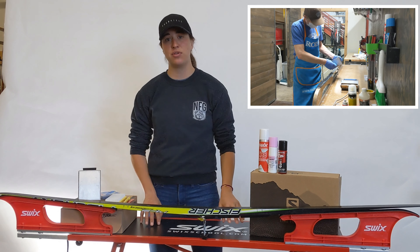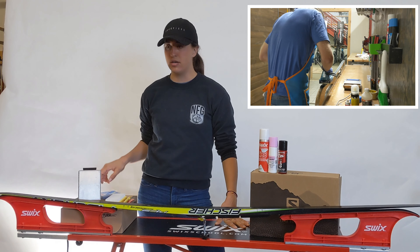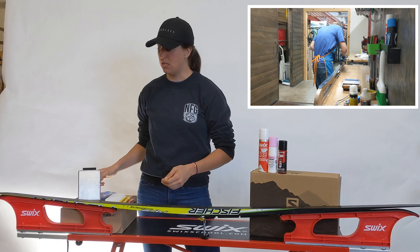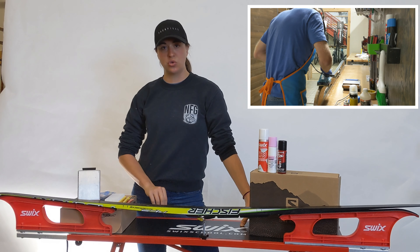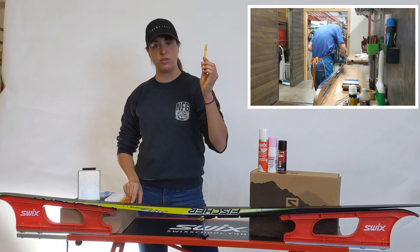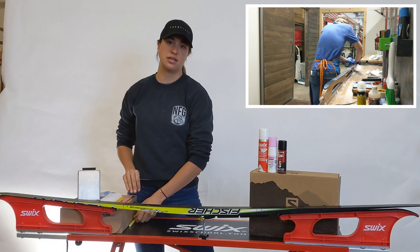There are two different methods you can use to apply glide wax to the ski. A traditional method would use an iron, where you heat the iron up to the designated temperature printed on the label of whatever wax you choose to use. You melt the wax onto the ski, and then while that's cool, scrape it with a plexiglass scraper like this one. Then also scrape through with either a pencil or one of these handy cluster scrapers, and brush it out until the base is nice and shiny.